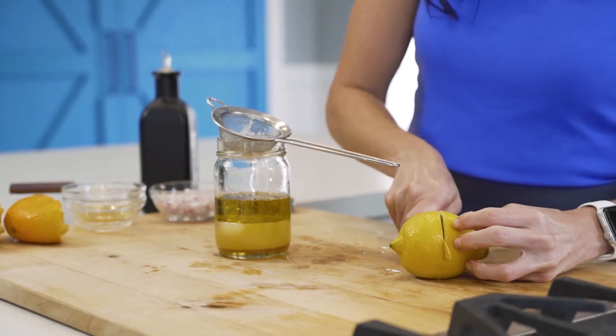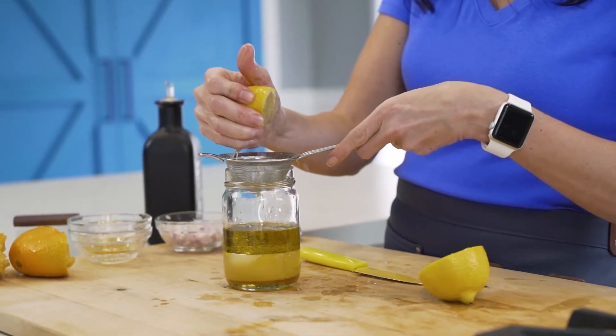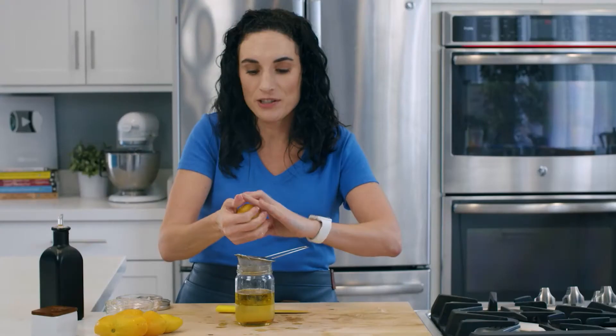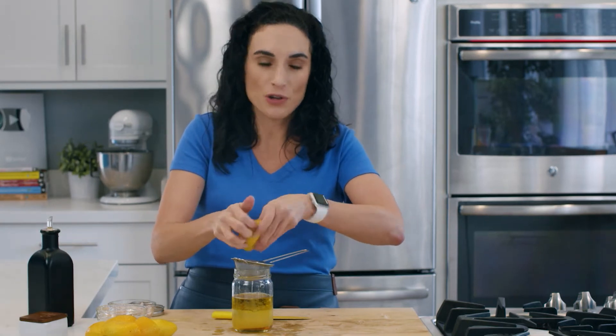And next up, some lemon. This guy really does have pits, so that's where this comes in very handy. You don't need fancy tools to make simple recipes happen — no juicer, no problem.